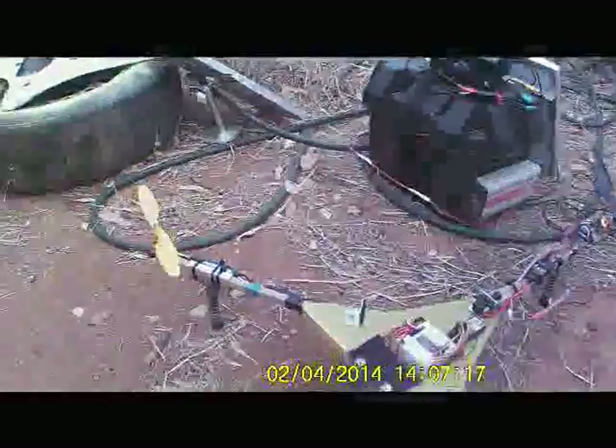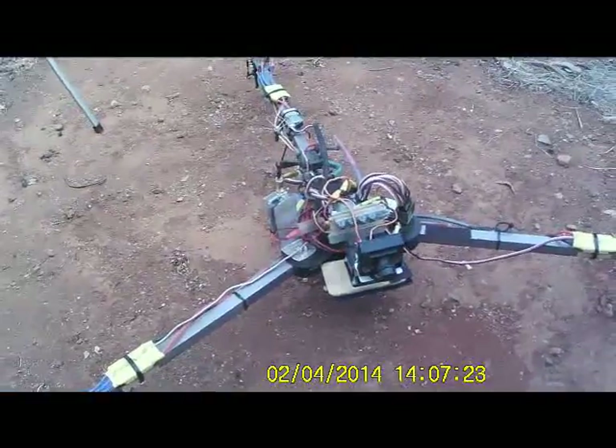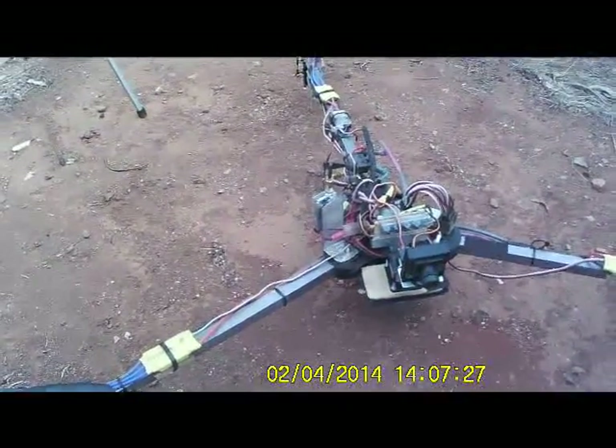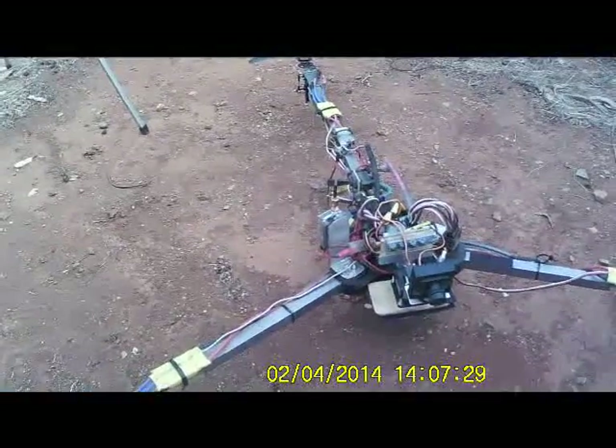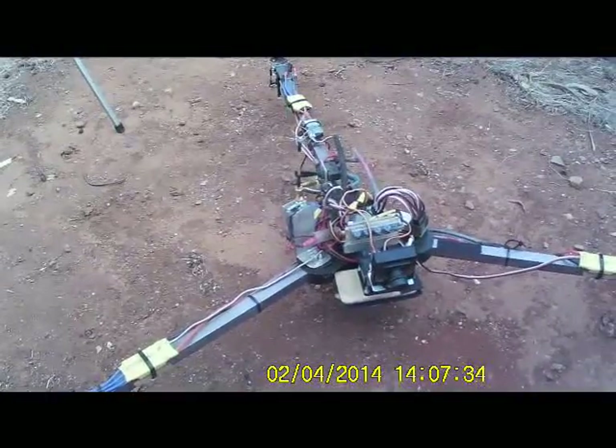I've got enough transmitters now. Makes it easier — if I'm just mucking around locally, I'll put a 200 milliwatt transmitter on. If I'm going out further, then I'll put a 400 or 600 milliwatt transmitter on.